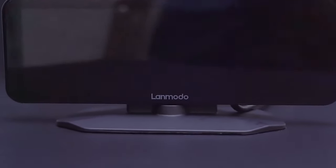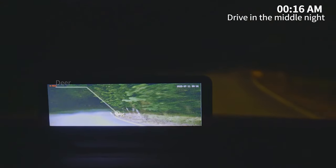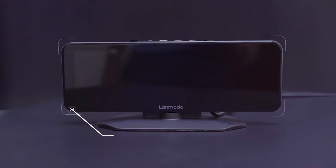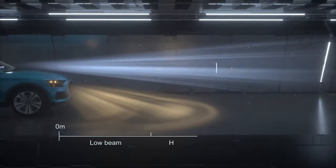Lenmodo Vast Pro — in case you are not comfortable driving at night or must go through dark quiet areas on a regular basis, having night vision would be helpful. Of course you have the high beam, but sometimes it just doesn't feel like it reaches far enough ahead to give you peace of mind. The Lenmodo Vast Pro might be the device you're looking for.